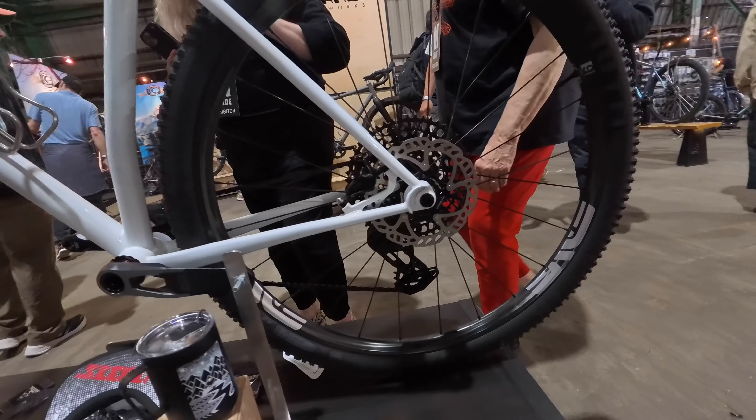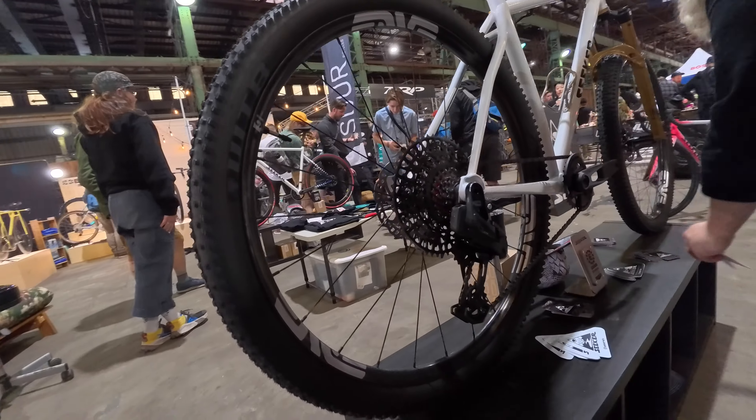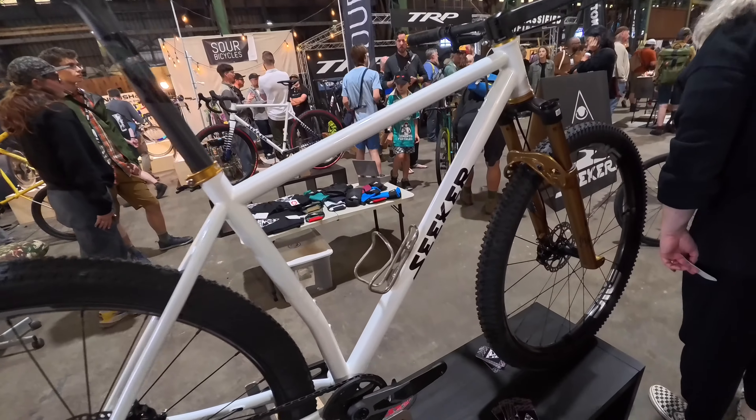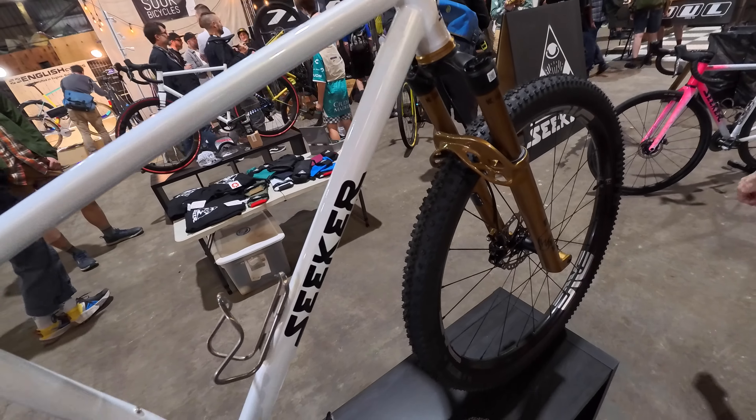This is our first mountain bike — kind of XC-style, new-school XC-style hardtail. T47 with 86mm BB shell, so internal bearings. Pretty sweet setup. It's also UDH with T-type.